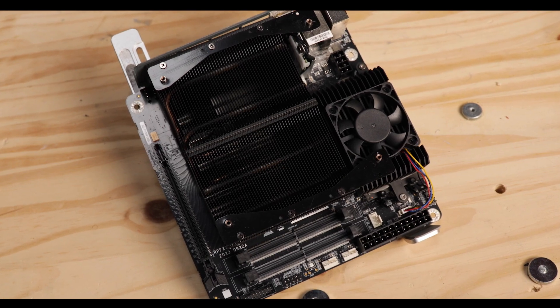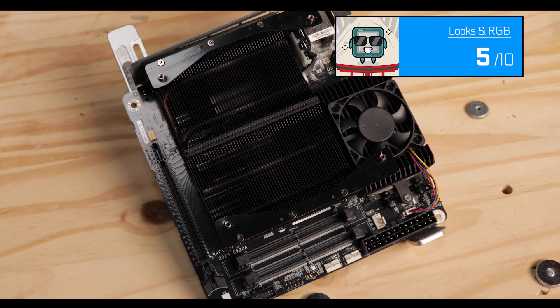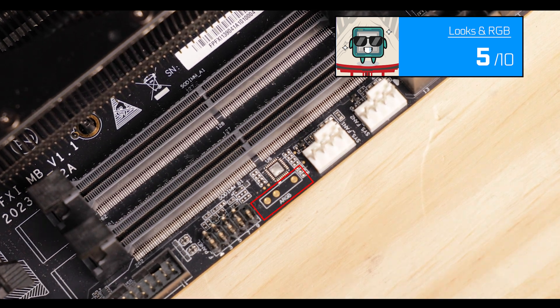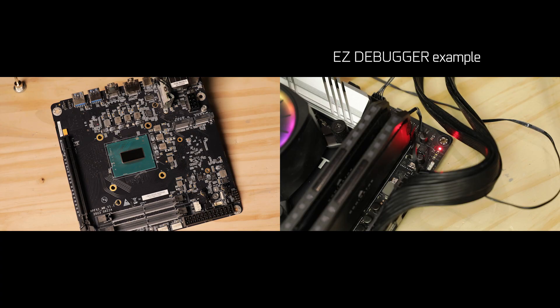On the less positive side: we have zero RGB connectors, which is a bit disappointing — there is a plug traced on the board, but it doesn't work. The other thing I'm not happy about is the glaring lack of troubleshooting features. We have nothing apart from the clear CMOS button — no EZ Debugger, no QR code. I can't forgive the missing QR code, and the EZ Debugger would have been inexpensive to add given there was room for it.